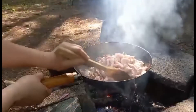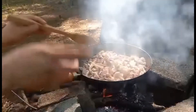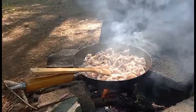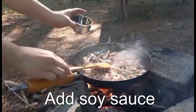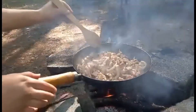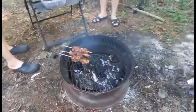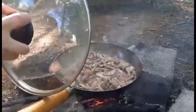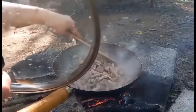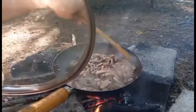The broth has come out now. I will add the soy sauce. It's watery now, so we don't need broth when it's like this. But depending on how dry it gets later because the fire is strong, we may need to add a little broth.